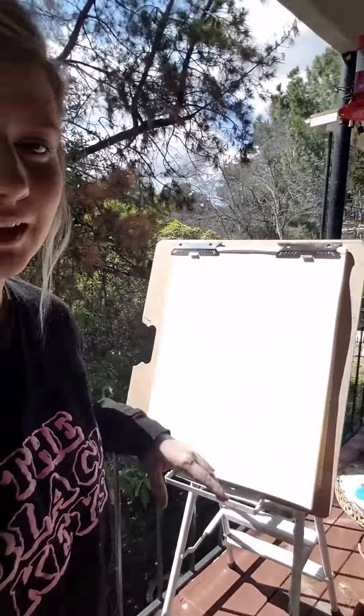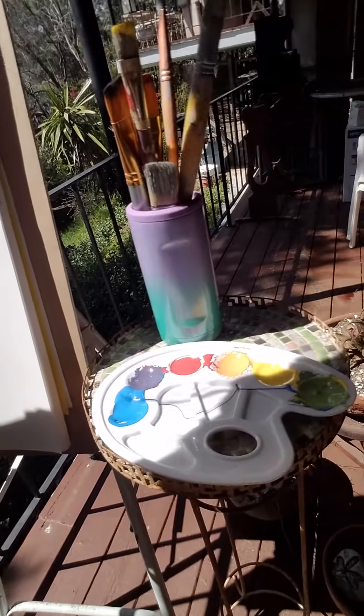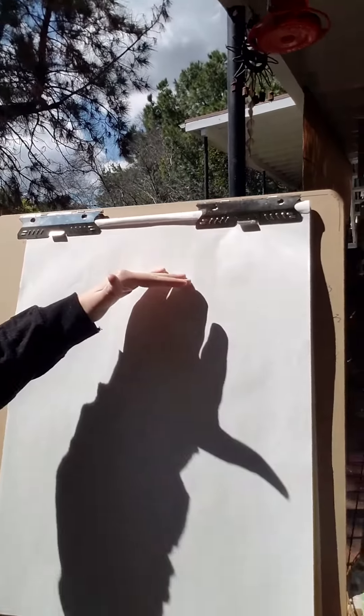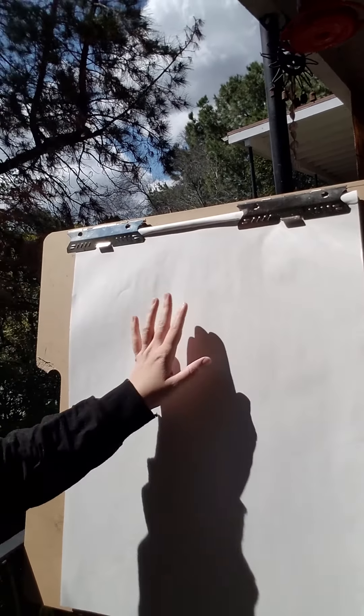If you're still with me and got that far, it is time to paint our rainbow. I've got my white paper, my paint palette that we just created together, and my brushes. Another part of color theory is warm and cool colors. We're going to start with the warm colors on top, go into cool colors, and that's how you can remember what order the colors go in for your rainbow.